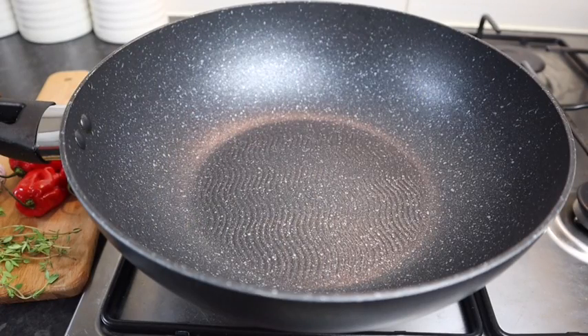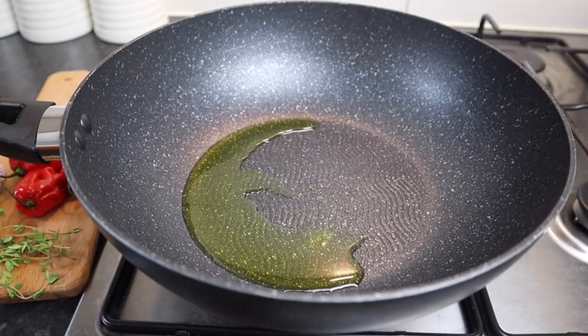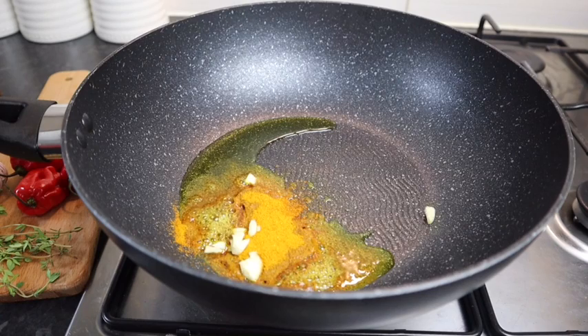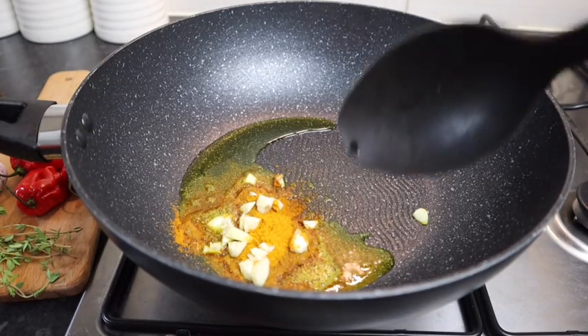Here I have my pot on my stove on a medium heat — try not to turn it up too high. I'm gonna add at least one tablespoon of olive oil, and you can always use vegetable oil. I'll wait for it to heat up just a bit. After it heats up I'm gonna add some curry powder because I'm gonna burn the curry. I'm gonna add at least two teaspoons of my curry powder and also some of my garlic. When you burn the curry powder it adds more flavor to your meat.